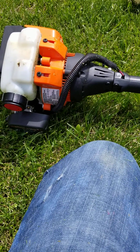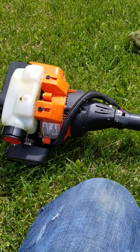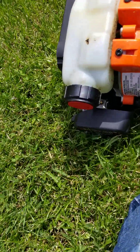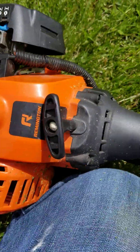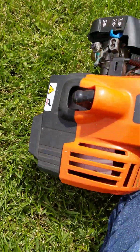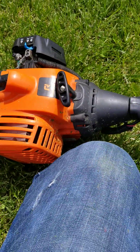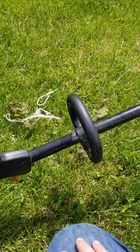Right now this grass is pretty tall. I don't even know how old this weed whacker is, but I think it's a nice one. It's a Remington, and it's really nice. You can tell it's in really good condition — the last owners barely ever used it.